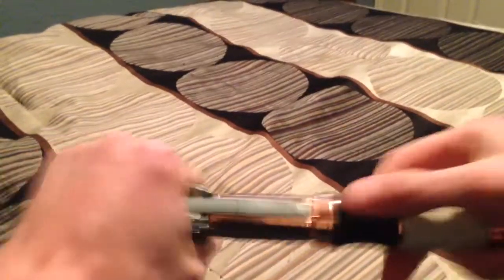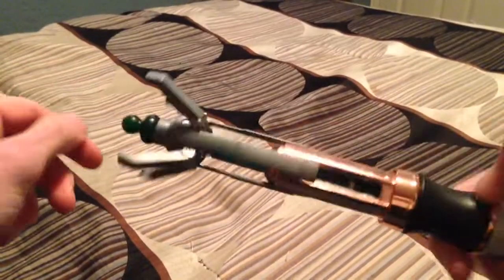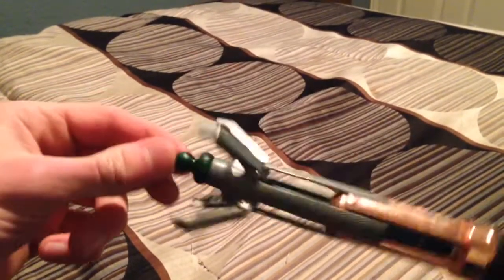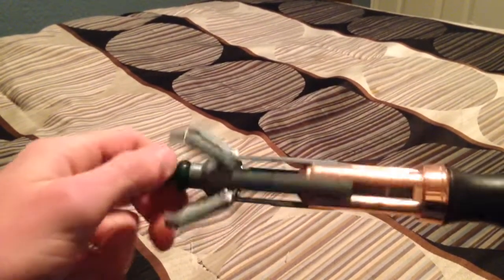Flick it out. That wasn't a very good flick — but that's better. You can see the claws stick out a little too far, but it was easier just to let them stick out too far than to try to fix that.